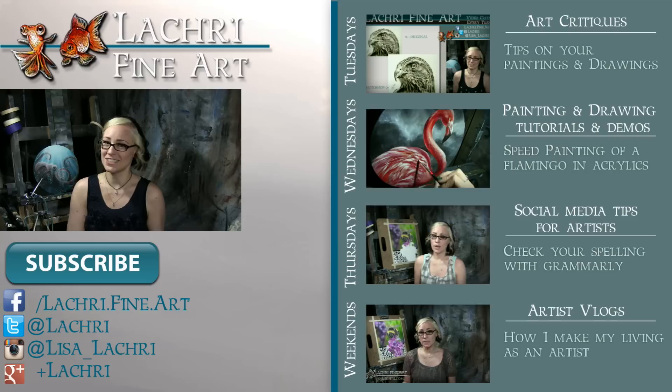Thanks for watching! If you're a supporter over on Patreon, the real-time version of this little painting is available for you guys to watch now, so make sure to head over there and check that out. If you're new to my channel, I have new video critiques every Tuesday where I'm critiquing your original paintings or drawings, my own speed paintings, drawings, and tutorials every Wednesday, social media tips for artists each Thursday, and artist vlogs every weekend.